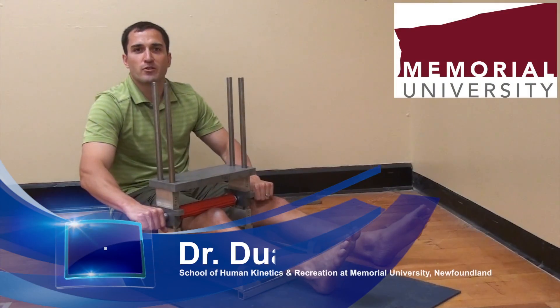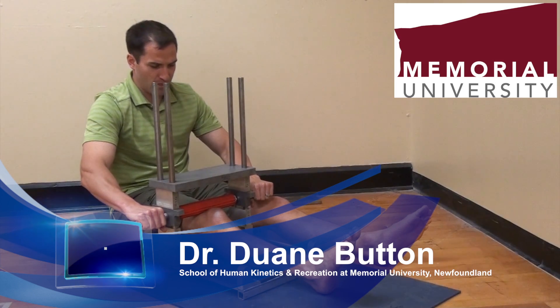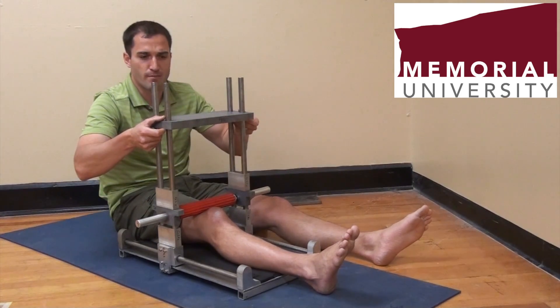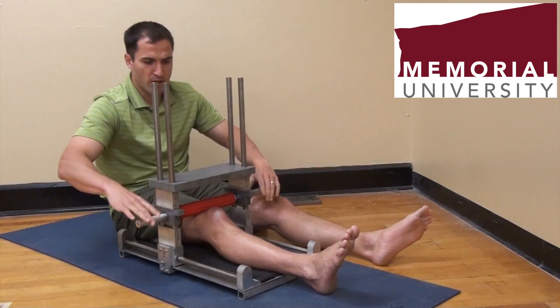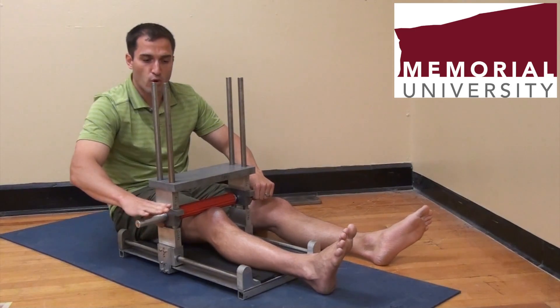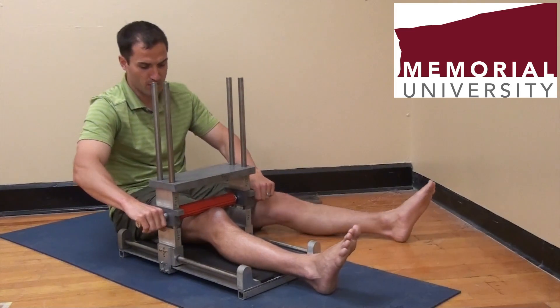The device was made by Memorial University's Technical Services. As you can see, I have my leg inserted into the device. There are different plates that we can add on to increase the amount of pressure over somebody's leg. Many times throughout the experiments, we would use a metronome in order to control the cadence at which we would roll the massager over the individual's muscle group.